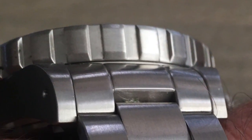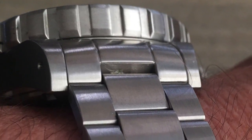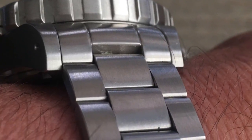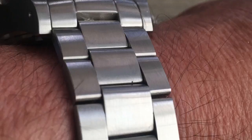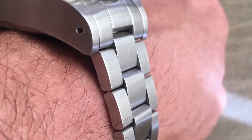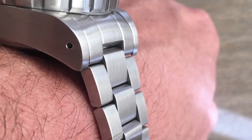The Marathon JDD ships with a standard rubber strap, but I went ahead and purchased the optional stainless steel strap. You can get them discounted for about $175 — they list for more like $200, but pretty easy to find at a discount. You can see that the links have a lot of structure to them.